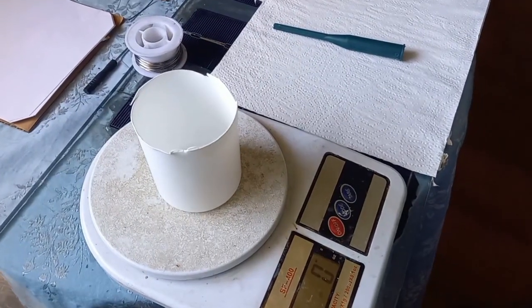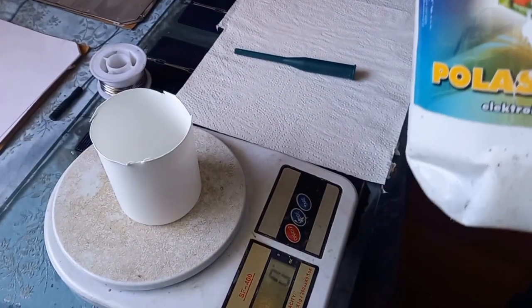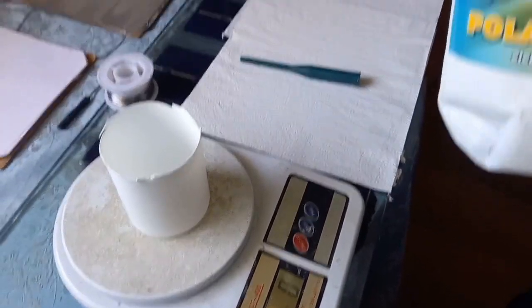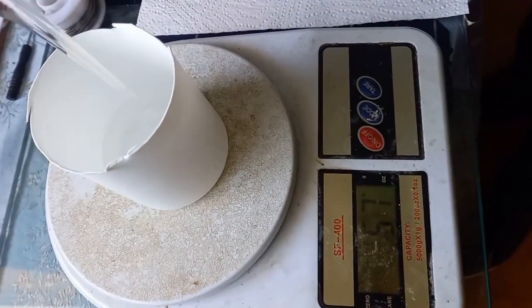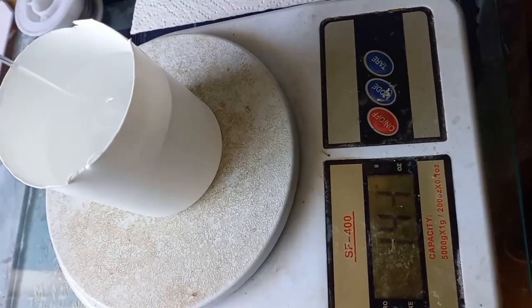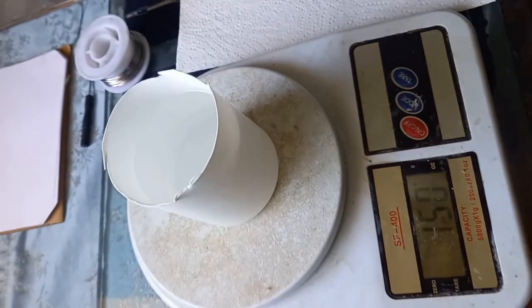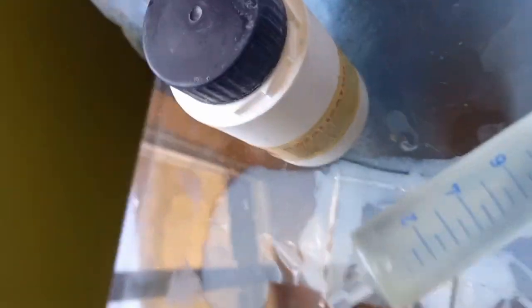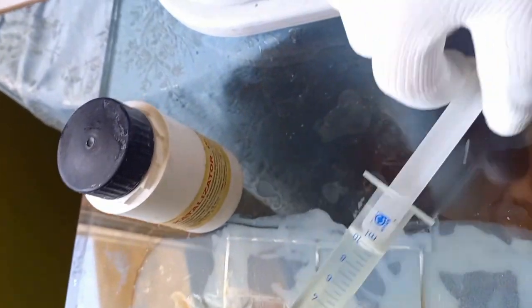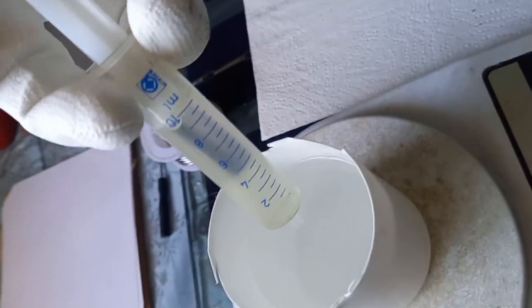We'll use the same substance used for fixing the pulse contact issue as seen in the previous video. We pour the palastrocyl M2000 into this cup until we have measured 150 grams with this scale. Now we'll add into the same cup the catalyst OL1. We already measured 10 ml of the catalyst in this syringe and we pour it into the cup.